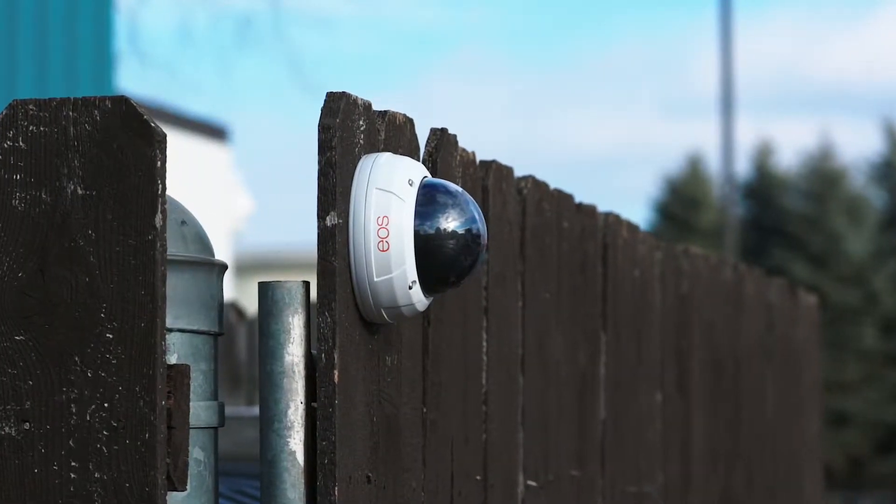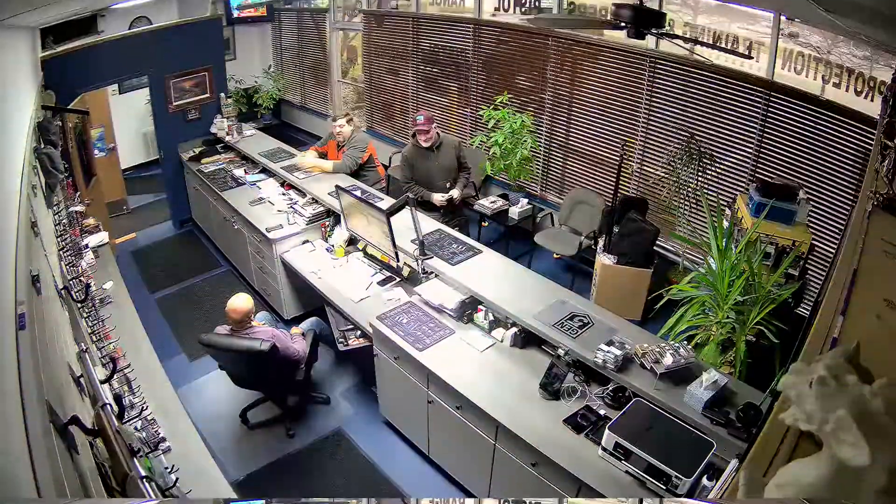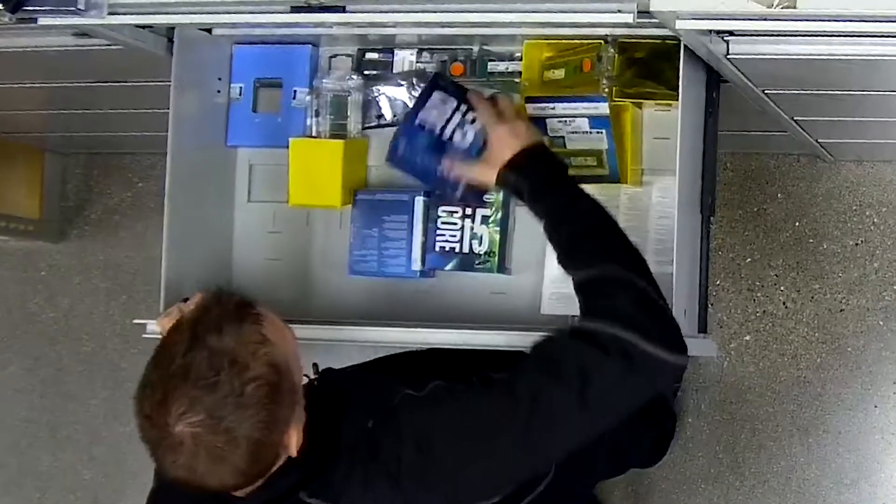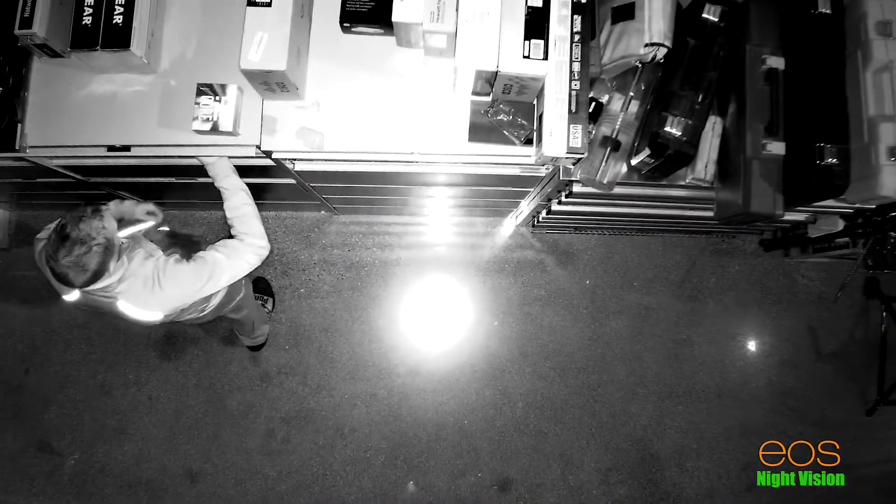The shatter-proof enclosure makes this an extremely durable addition to any system. The varifocal 3.6 to 11mm range allows you to pinpoint subject matter with precision.